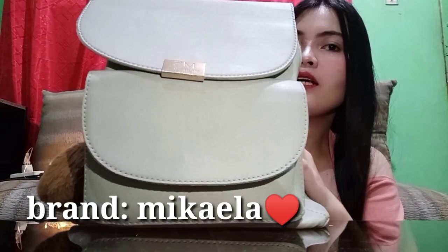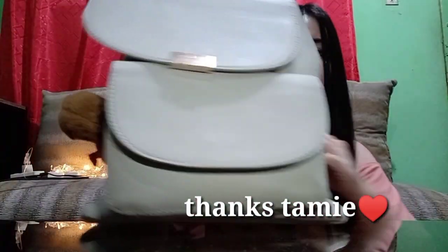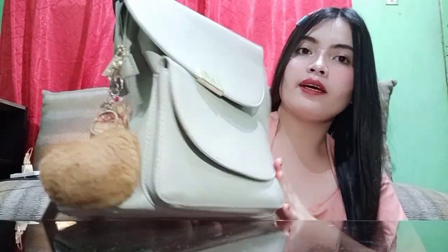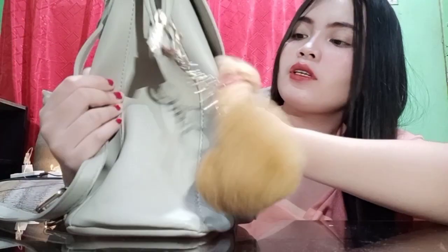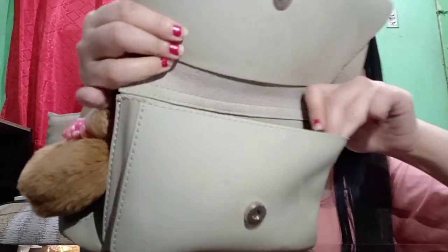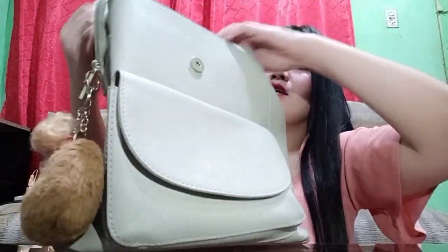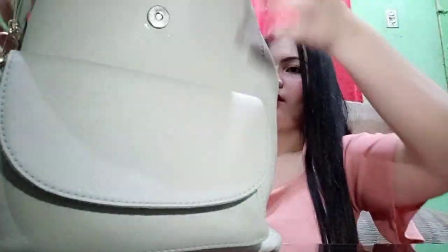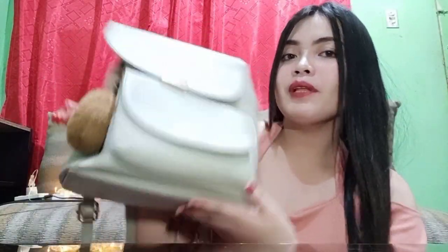Pangatlong bag guys. Ito, backpack din siya — kulay gray. Gift ito sa akin ng kaibigan kong si Tami. Hello Tami! Nung 2019 pa yung gift ito sa akin. Ito yung lagi kong ginagamit — kapag pasok ako sa coffee, ito yung ginagamit ko. Ang cute-cute niya kasi, simple lang, plain lang yung design niya. Tapos may touch lang din siya ng gold. Meron lang din siya dito na maliit na pocket — pwede niyang paglagyan ng coins or something. Pag in-open mo siya, plain lang siya. Ayan yung pangatlong bag — love na love ko yung bag na to.